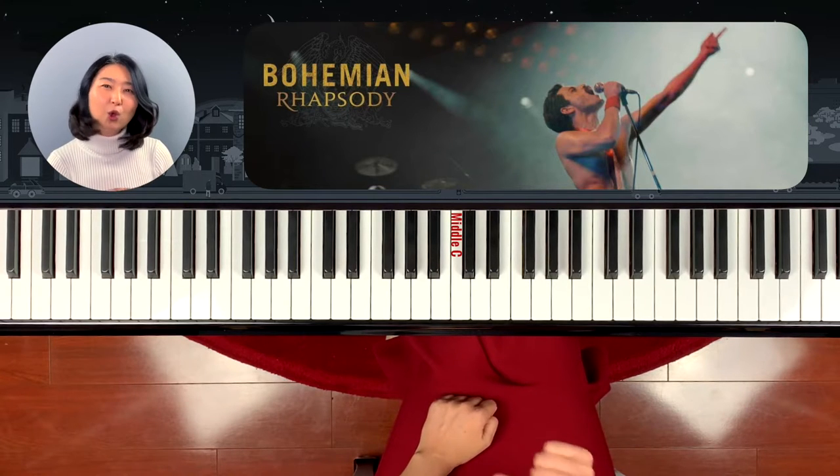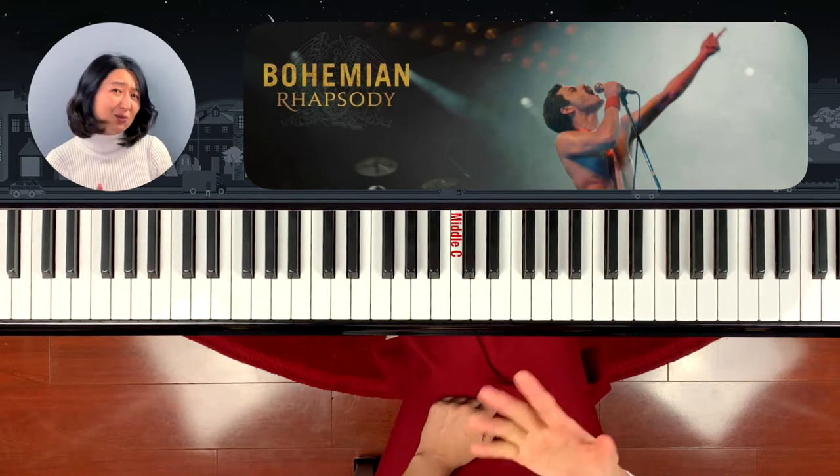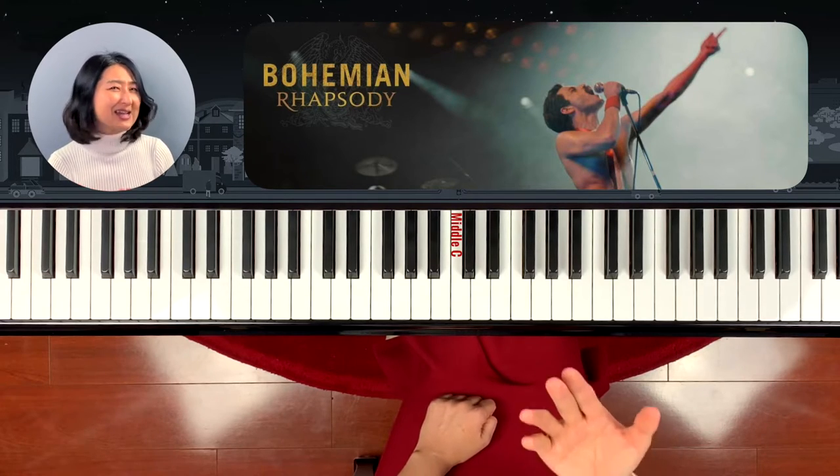In this video, we're going to play one of the most famous phrases, which Freddie Mercury always played in his concerts.